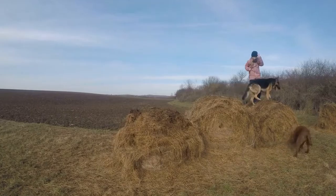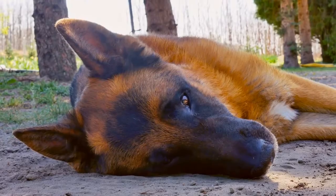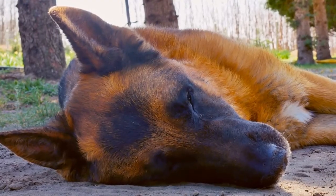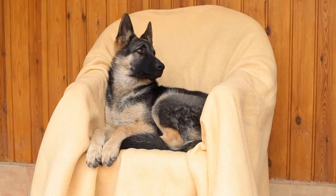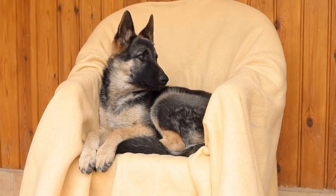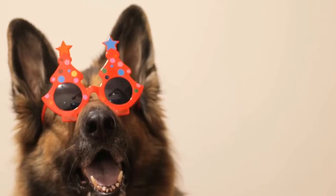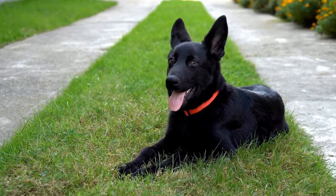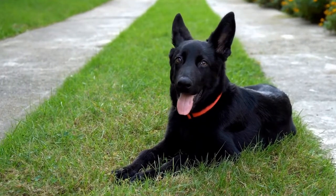Avoid Punishment and Negative Reinforcement. Punishment and negative reinforcement techniques can be counterproductive when training a German Shepherd. Avoid yelling, hitting, or using shock collars to stop excessive barking. These methods can cause fear or aggression in your dog and worsen the barking behavior. Stick to positive reinforcement and patience for the best results.